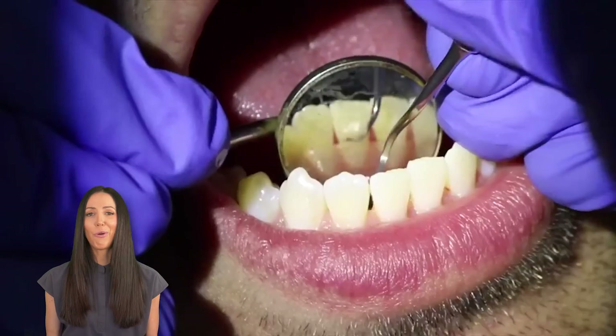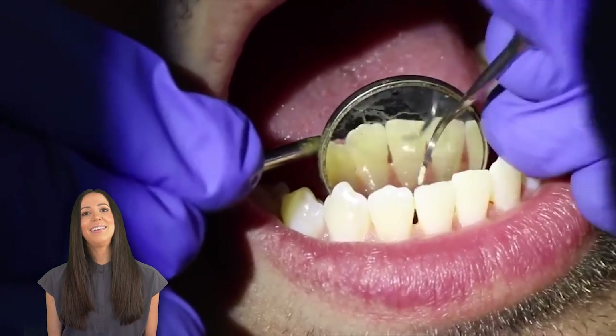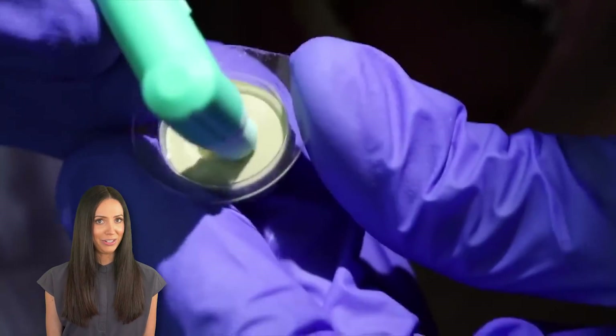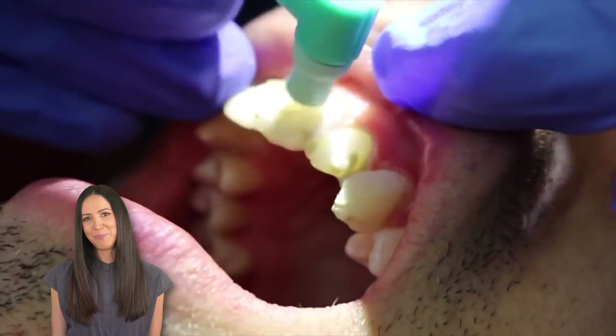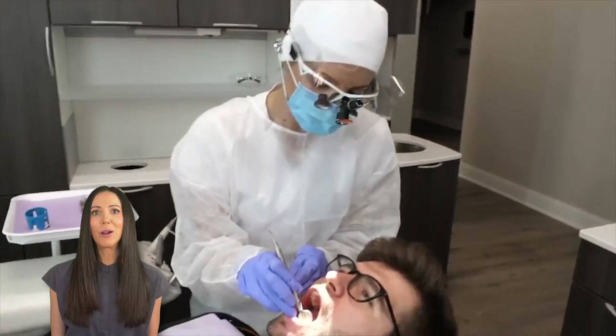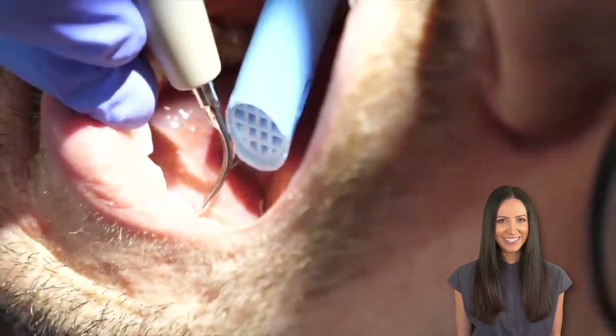Generally, for the most thorough cleaning, the clinician will use both, and then at the end they may or may not polish, depending on which type of cleaning you had. But in all, I hope this video helped explain what exactly the water sprayer is when you're at the dentist getting a teeth cleaning, and I also hope you liked the little clips of seeing the teeth get cleaned.